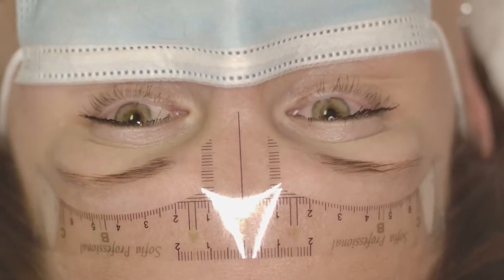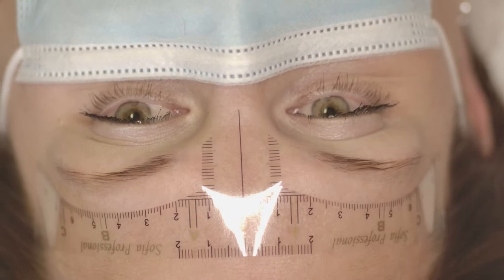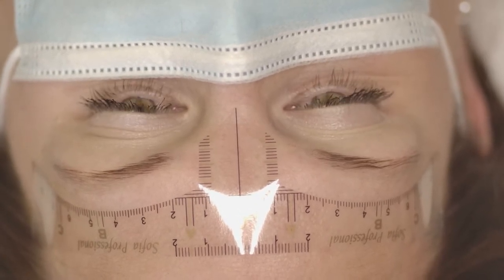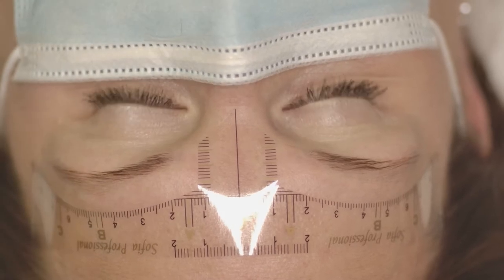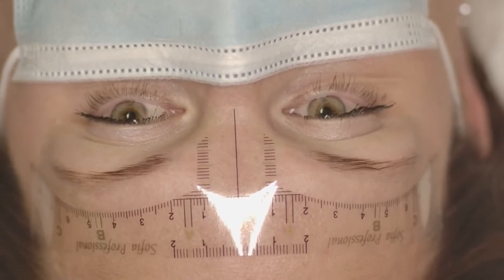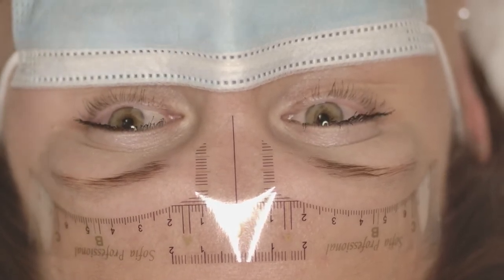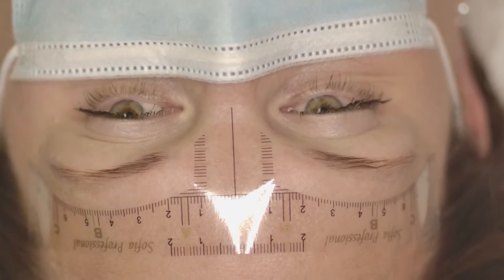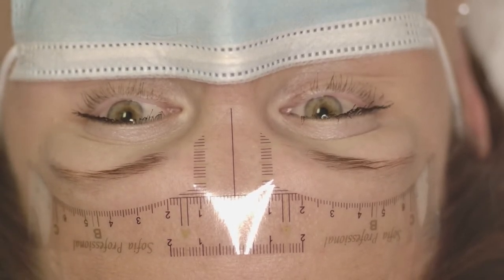Hello everyone. In this video I'm going to show you how to draw eyebrow shape using a sticky ruler. I attach the sticky ruler a little bit above the eyebrows — you can see on the video that it's approximately one centimeter up from the eyebrows. This space is needed because we are going to draw additional lines to help determine the shape.